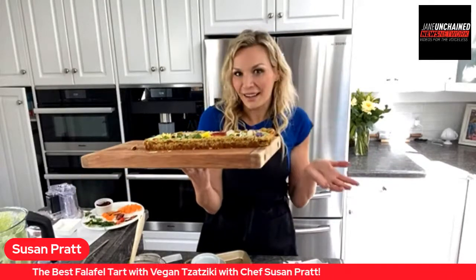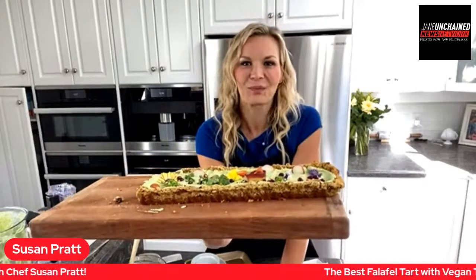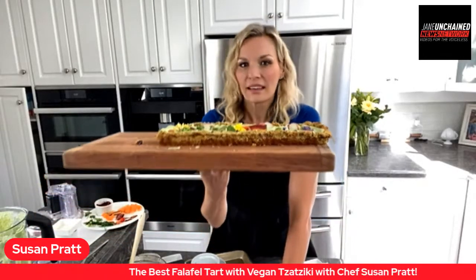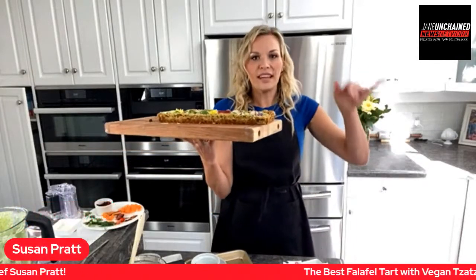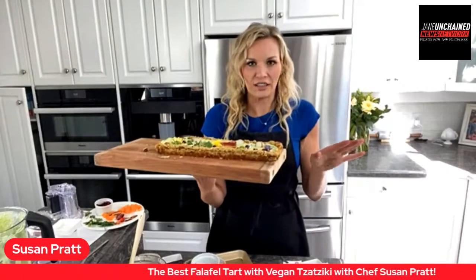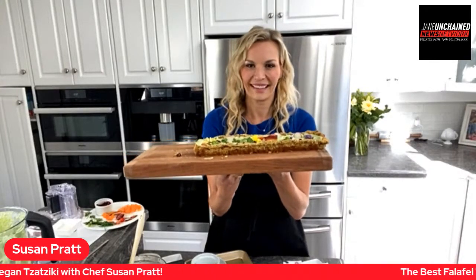Betty Ann wants to know: can you freeze the base and make it another day? Absolutely! Bake the base, cover it, make the tzatziki separately, and then when you're ready just put it together and garnish — easy peasy! Tina is chiming in and would like donuts next time.